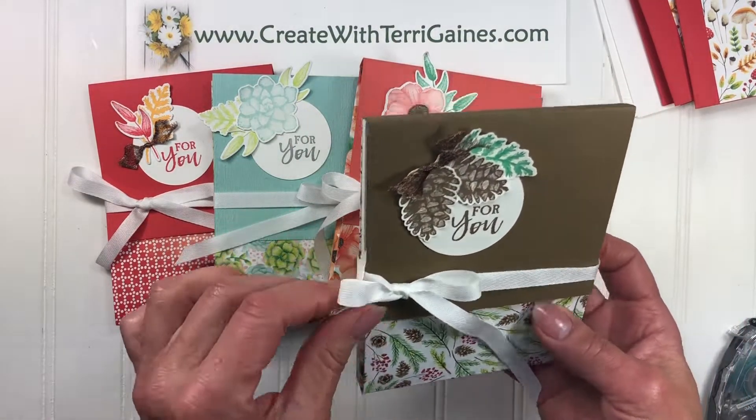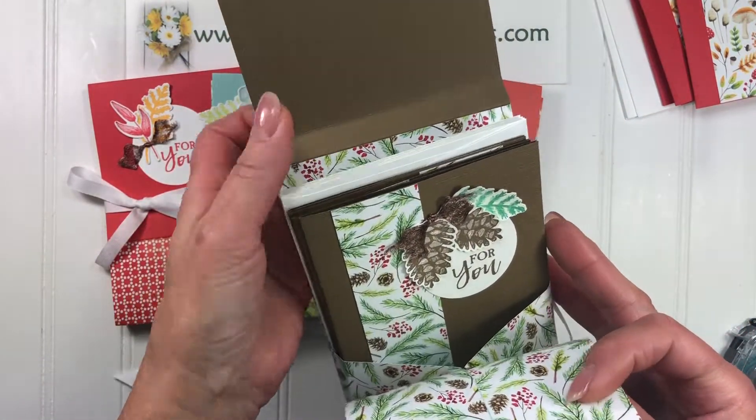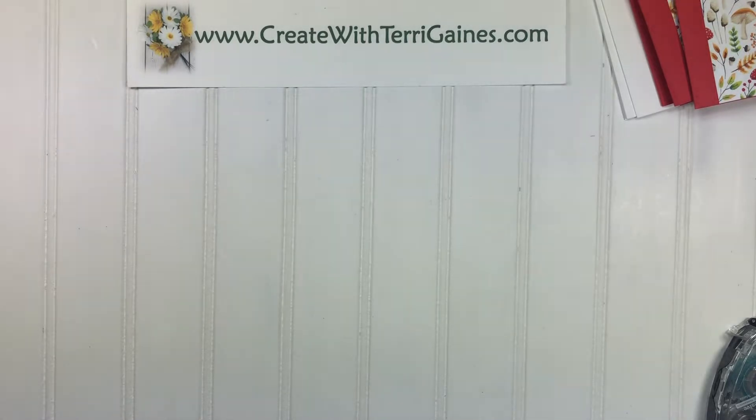So let's take a peek inside. When you untie the ribbon, inside you have four greeting cards that are made with the Designer Series paper and four envelopes. So let me show you how this is done. We need one sheet of Designer Series paper.